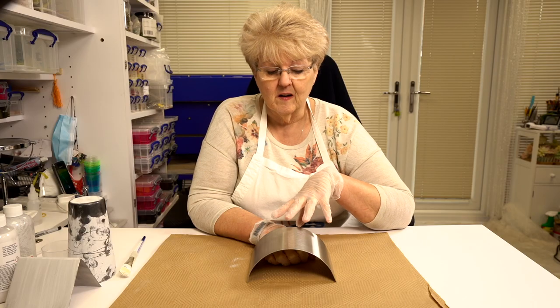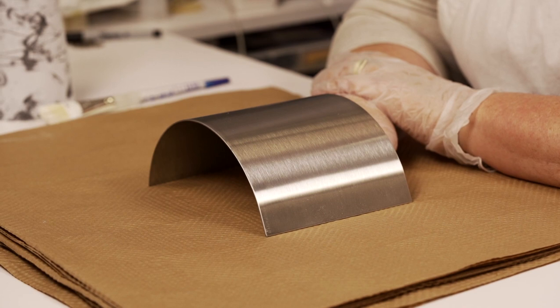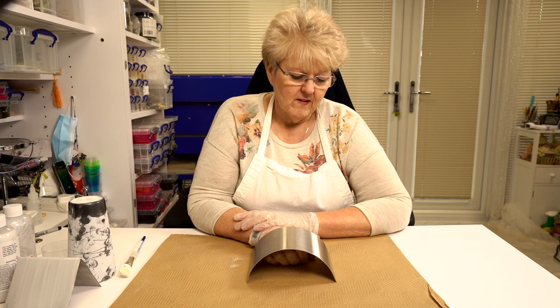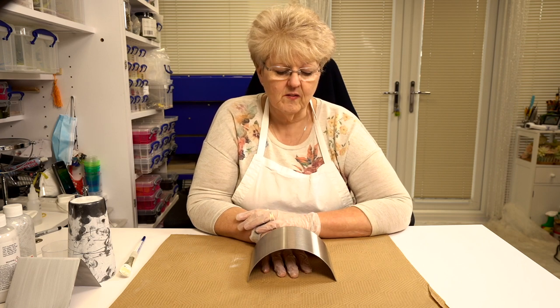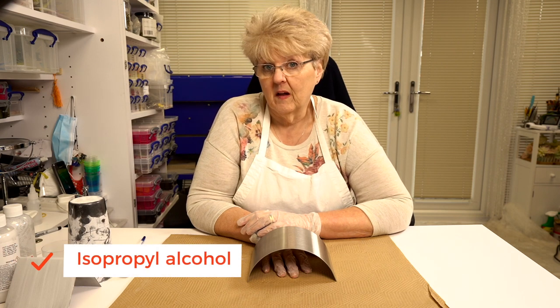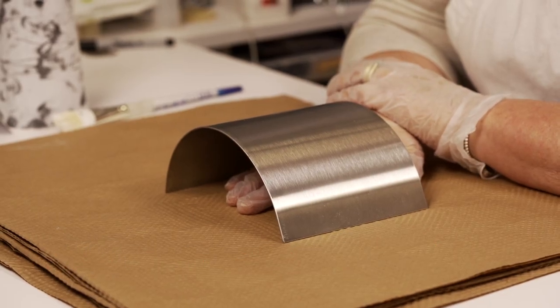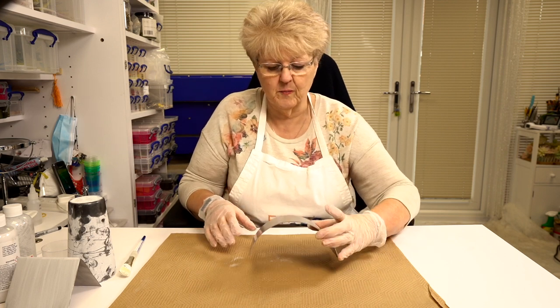So this is my brand new mould — it's a bit shiny so we need to make sure that we prep this well before we actually start slumping with it. Having just been made, it's probably got dust and oil on it, so I've just cleaned it with a paper towel and some isopropyl alcohol — a neutral spirit that removes all the dust and oil. So I'm ready to go with that, but first let's talk about some of the ones I've already been using.